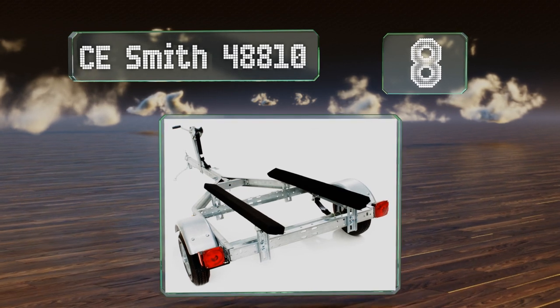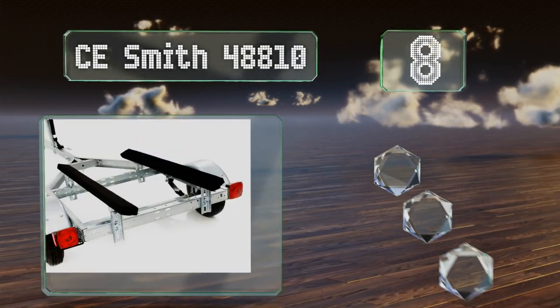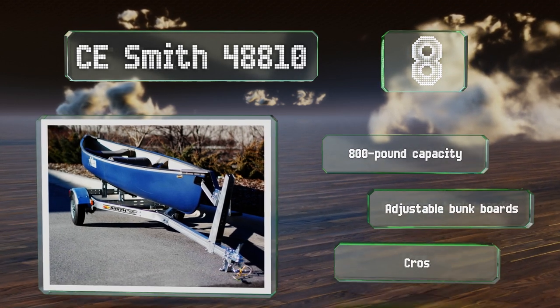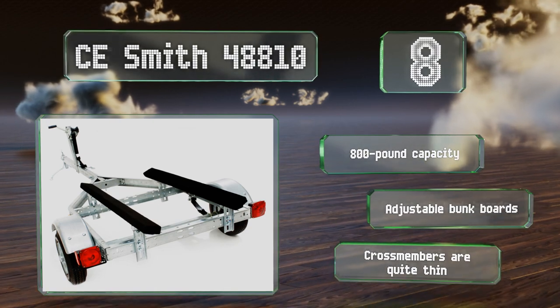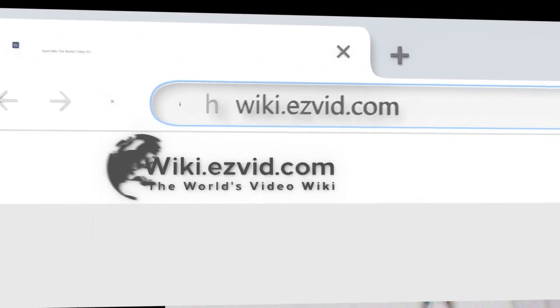Coming in at number eight on our list, the CE Smith 48810 is good for hauling freshwater craft and can be easily assembled with a standard ratchet and socket set. Its simple leaf spring suspension contributes to its durability and low maintenance. It features an 800-pound capacity and adjustable bunk boards. However, the cross members are quite thin.